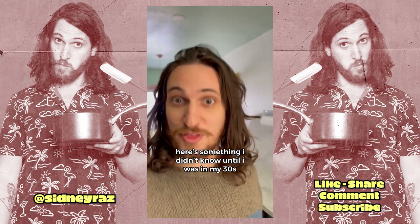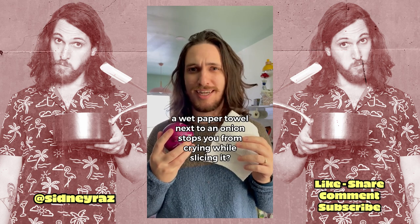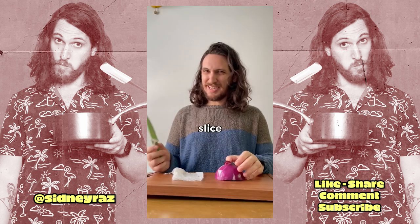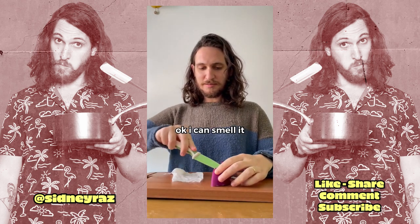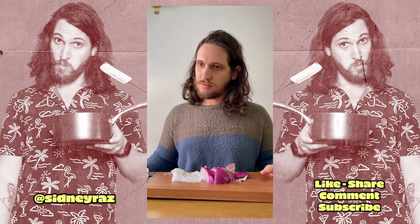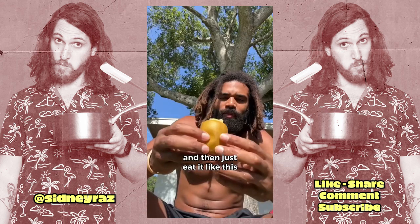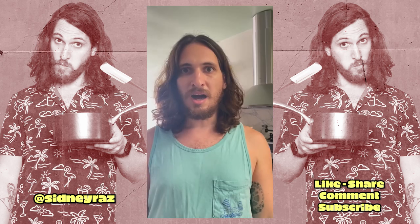Here's something I didn't know until I was in my thirties. A wet paper towel next to an onion stops you from crying while slicing it. A wet paper towel. Onion. Slice. Okay, I can smell it. I have very weak eyes. It works. Then you just eat it like this. Easy, man.